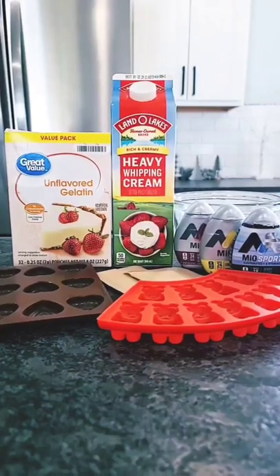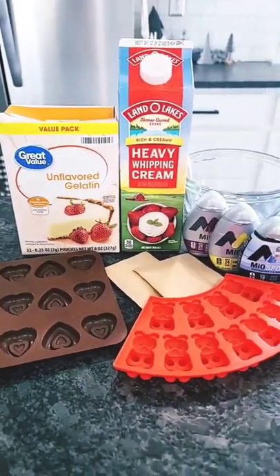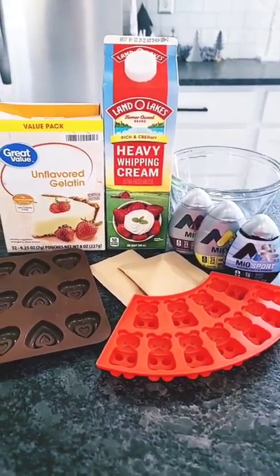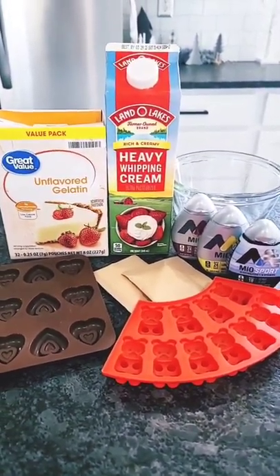Keto, low carb, diabetic friendly gummies. Since I haven't found one on the market that does not spike my blood sugar as a type 1 diabetic, I thought I'd come up with my own recipe. So here it is.